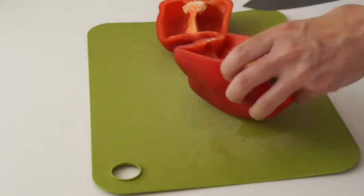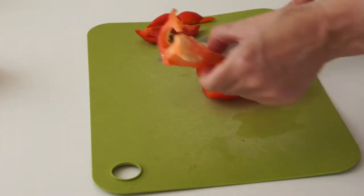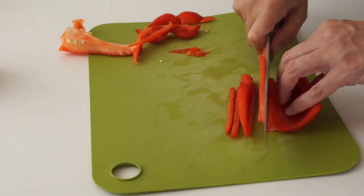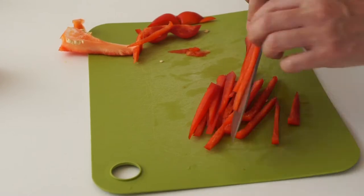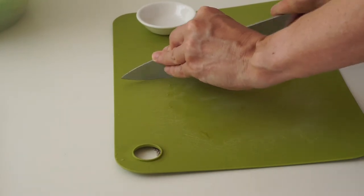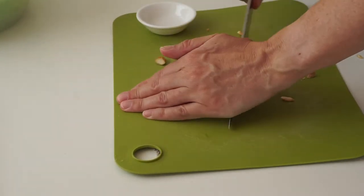Next I have a red capsicum or bell pepper for some crunchy color — just cut that in thin strips. Then I have some fried and salted almonds. I have another video showing you how to make them, but you could also just use some lightly roasted slivered almonds.